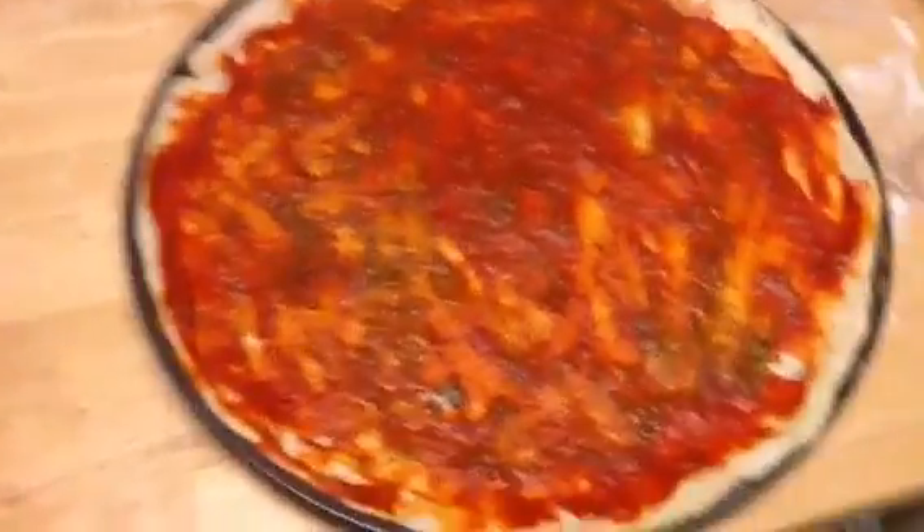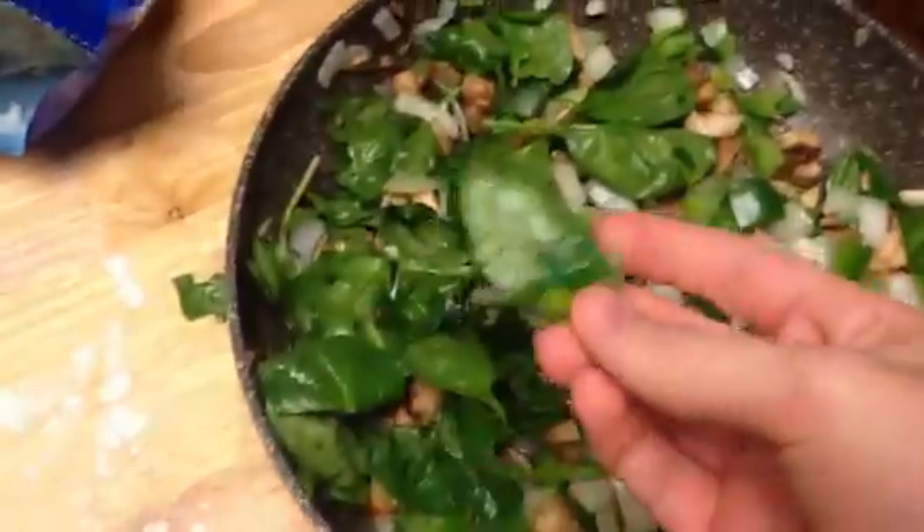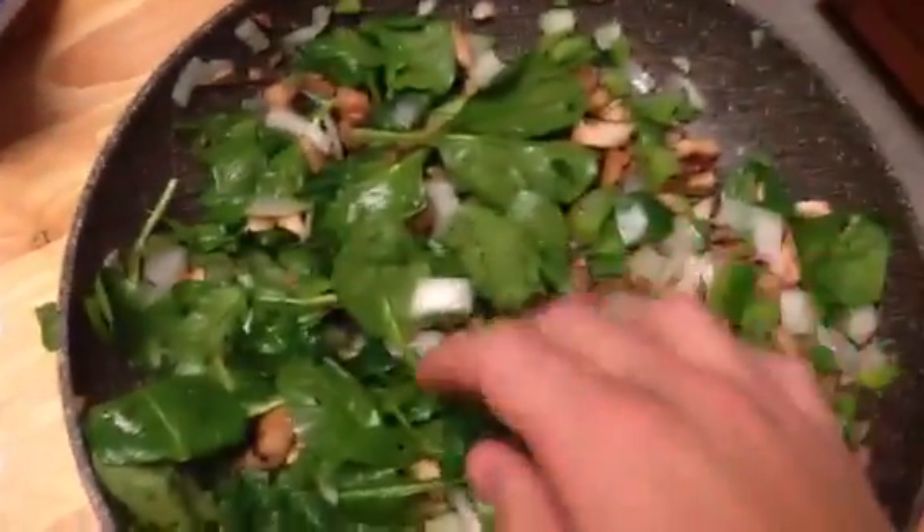Hey, this is Brandon. I'm cooking myself up a pizza, and I got some tomato sauce on a crust. I put some basil pesto on there, so you can see some greens on top of the sauce. I sauteed up some spinach, mushrooms, and some onions and a green bell pepper. I'm going to throw on some mozzarella cheese on top of it.